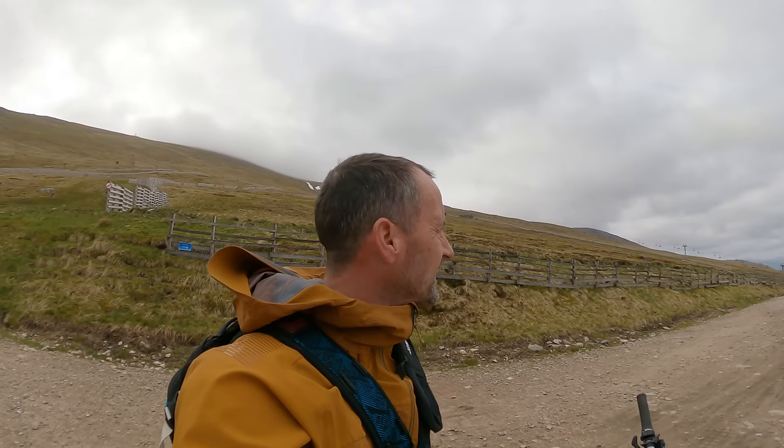Welcome to Fort William, the Nevis Range. I've just got the chairlift up to the top, just pushed my bike out and up a little hill, that's why I'm out of breath. I'm just heading off to ride Blue Dune, so wish me luck and hopefully I'll see you at the bottom in one piece.